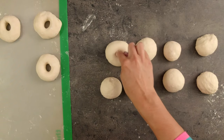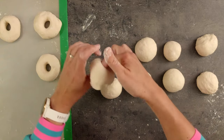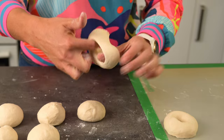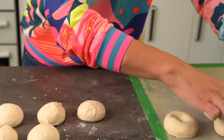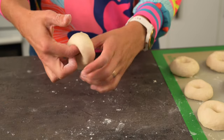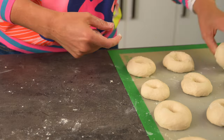Now we've got our 12 balls, it's time to shape these into bagels. Pop your finger through the centre and work in a circular motion until you're completely through. Then I find by putting two fingers in, you can stretch the dough to form the centre hole. I love making bready type things — there's something so enjoyable about shaping dough, and it's incredible how yeast works.